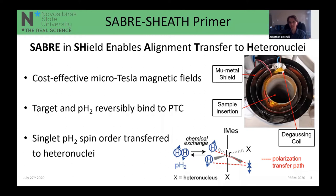Thomas gave a good introduction to SABRE-SHEATH this morning. Briefly, we use cost-effective microtesla magnetic fields, facilitating polarization exchange from parahydrogen to heteronuclei — in our case ¹⁵N — via a catalyst. With traditional SABRE, we reversibly bind parahydrogen and the target, and singlet parahydrogen spin order is transferred across the first two chemical bonds via the catalyst center. We employ fields well below Earth's field — 0.4 microtesla — using a mu-metal shield with a small local current that negates the external Earth's field.